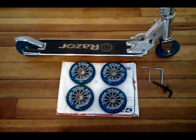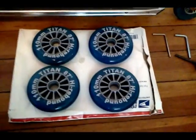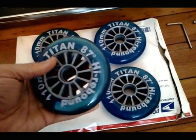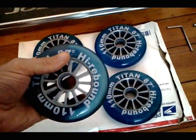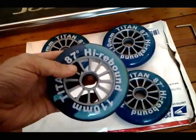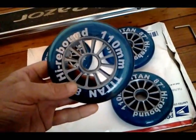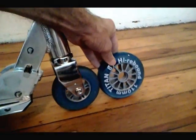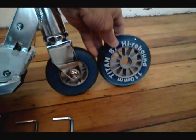I've got a cool project today. These 110 millimeter wheels from eBay seller Titan Skater, 87 hardness, 110 millimeter, are going to go on my Razor A4 Pro. I've been thinking about this for a while, and the more I scoot, the more I want a longer coast and longer cruise on every kick.